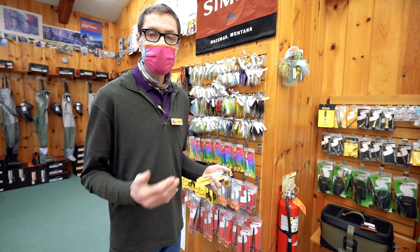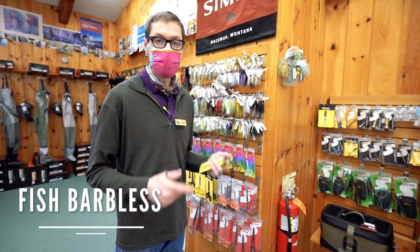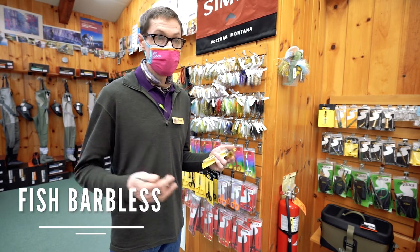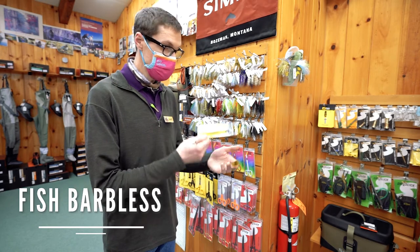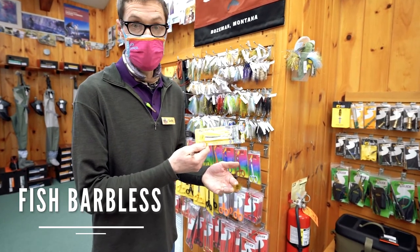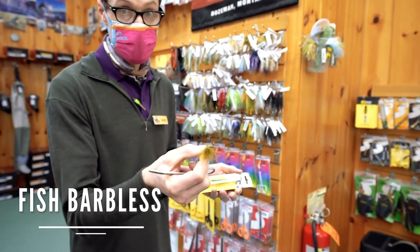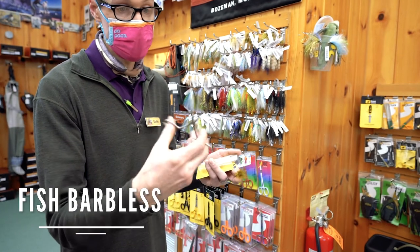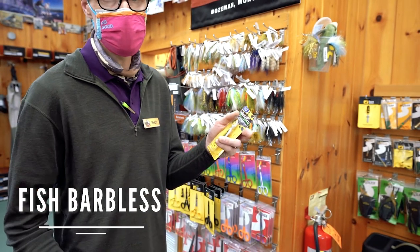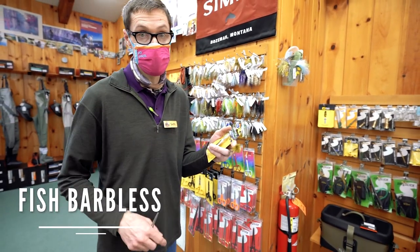At Maine Sport Outfitters we really recommend going barbless if you can take that step. We promise you'll hook and land as many fish successfully, and you'll protect the resource more — and like all these little tricks, it'll save your gear in the process. Whether you're fishing a classic bucktail jig on a spinning rod for stripers or bass, or a fly fishing equivalent like a conehead woolly bugger, a barbless hook is easy to achieve with a pair of flat-jawed clamps — just grab the hook right over the barb and squish it flush.